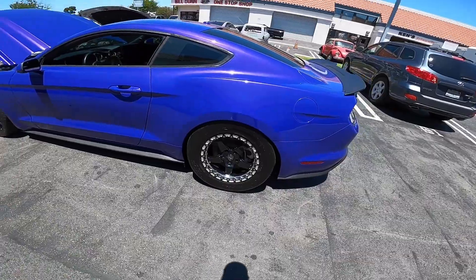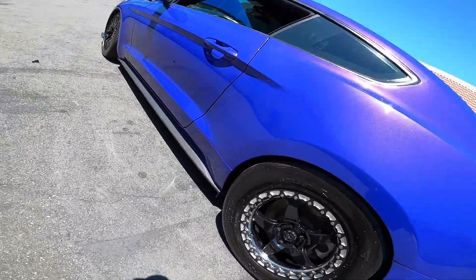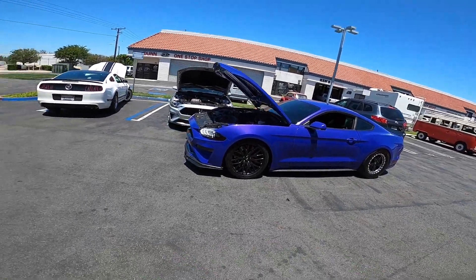He's rocking Mickey Thompson ET Street R tires, 305/45/17. No rubbing issues. Sick. He's rocking 17s as well.